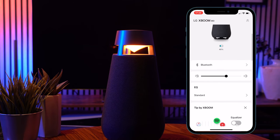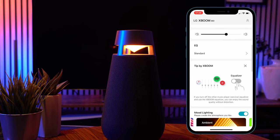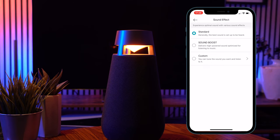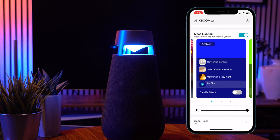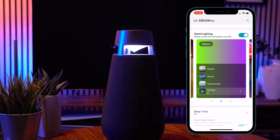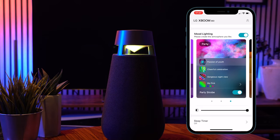Setting the speaker up via the XBoom app is straightforward — it's really just a case of connecting to your Bluetooth device. That can be anything: your phone, your iPad, your computer, and even your TV, which I'll show you in just a second. There's an equalizer system within the app and that's great for customizing the sound output. But the main purpose of the app that I liked was the lighting sources.